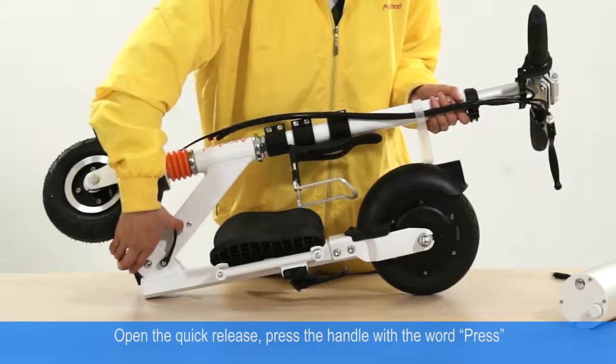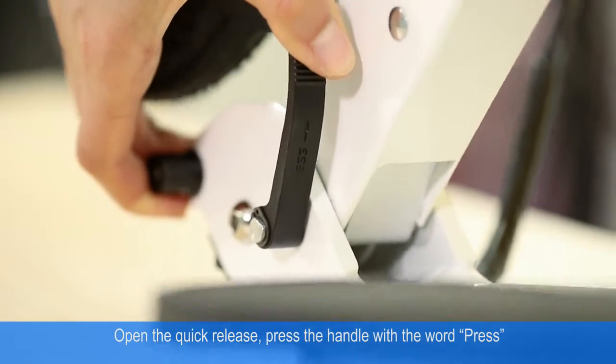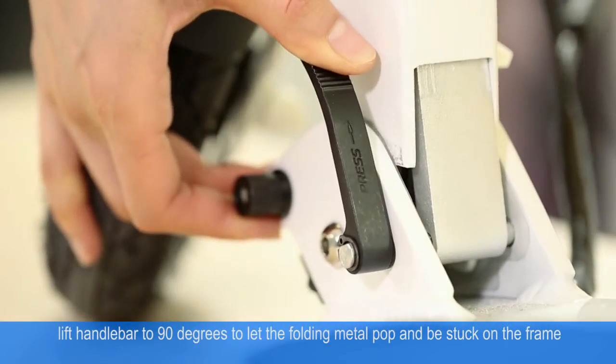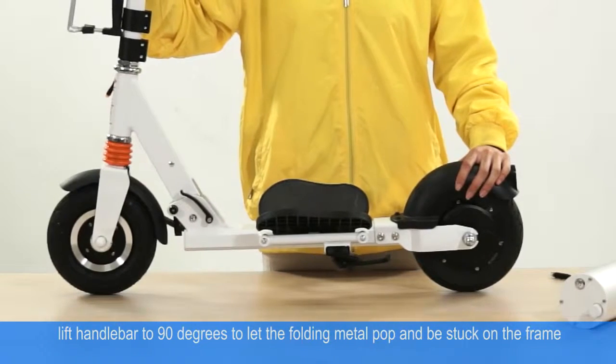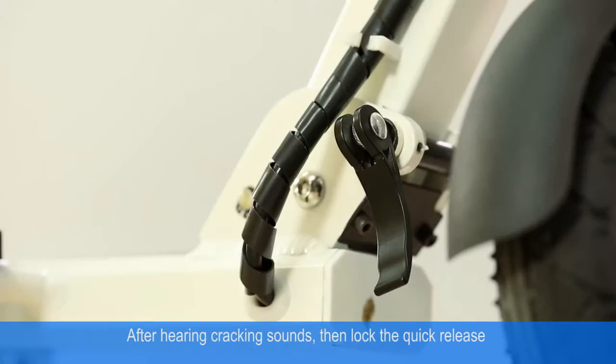Press the handle with the word 'press', lift the handle bar to 90 degrees to let the folding metal pop in. This locks it in place and is free after hearing cracking sounds.